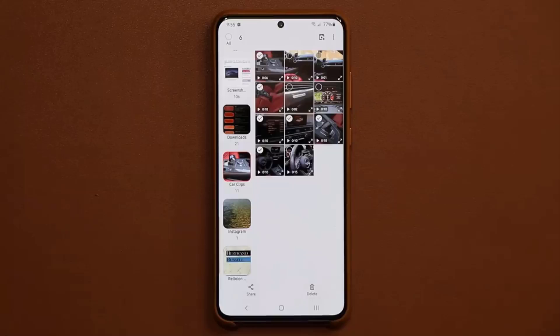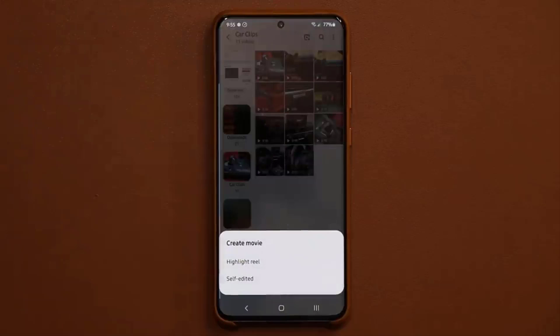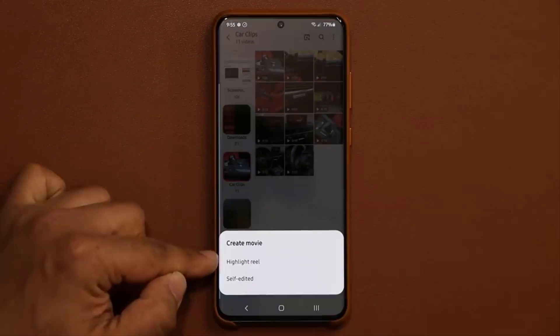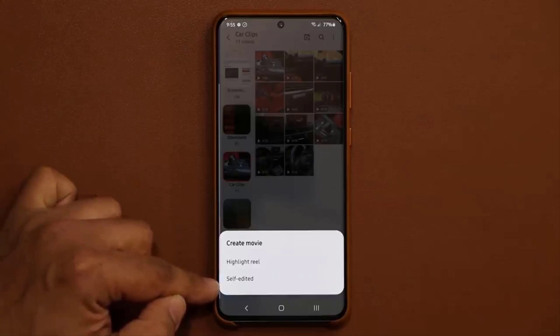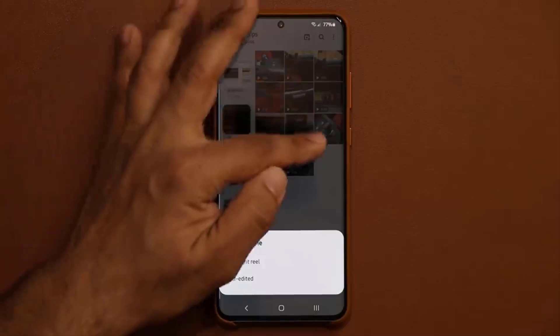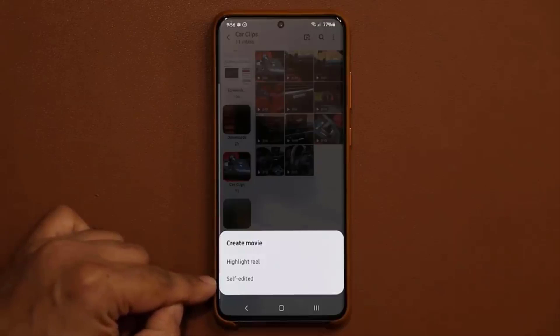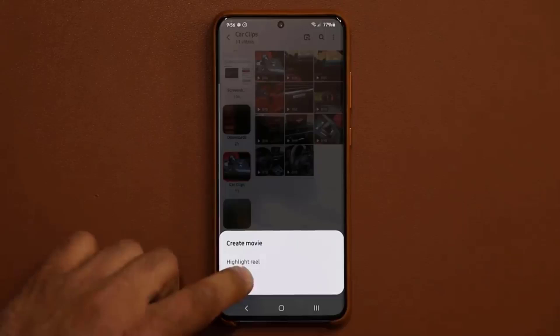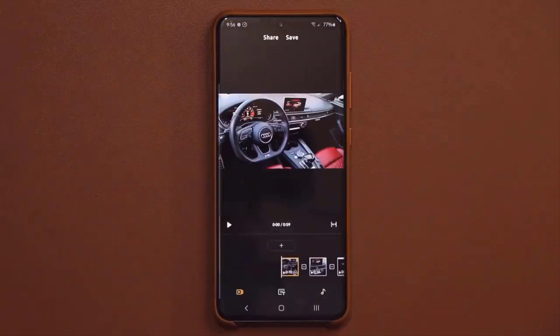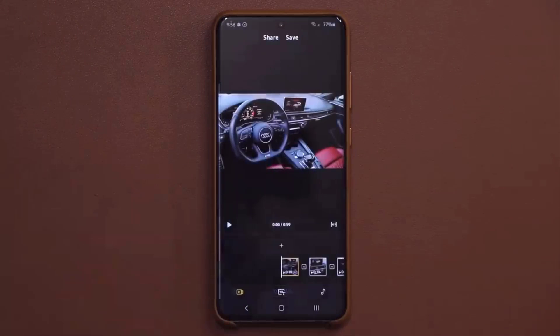Once you're done selecting the clips you want to use, tap the movie creation button at the top. When you tap it, you're going to see two options — one is a highlight reel, and the other is a self-edited movie. In this video, we want to look at the self-edited movie. The highlight reel just creates something automatically by mixing the clips you've chosen, but self-edited is where you can do everything yourself and create your own masterpiece. I'm going to tap on self-edited and it's going to start to load — it's going to load the movie editor and we are now in the Create Movie application.